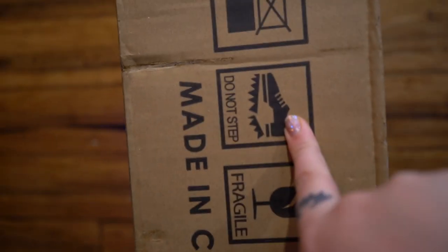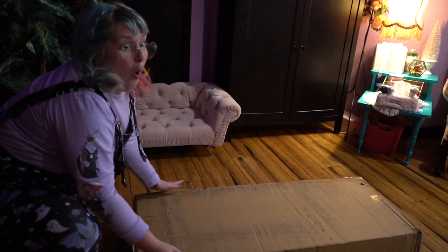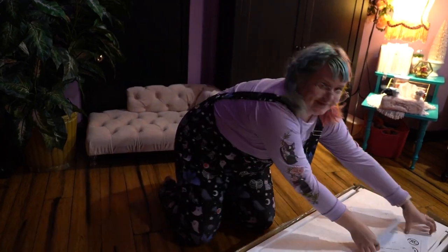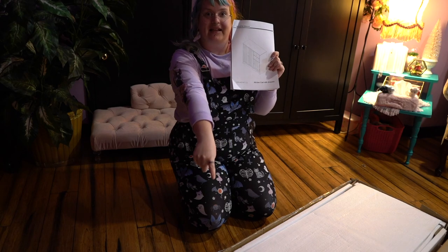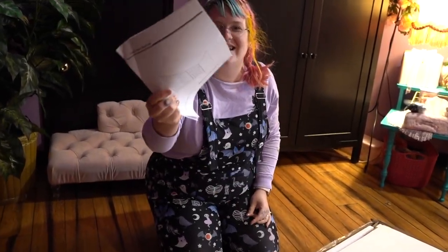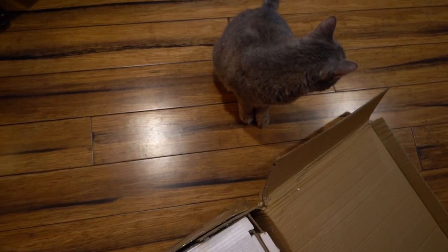I must be hungry or something — I thought this was like a Snickers bar and it said do not eat. Got instructions and there is a cat to make things more difficult. Those are the two things you need to build any piece of furniture. I'm here to supervise your process and judge you accordingly.